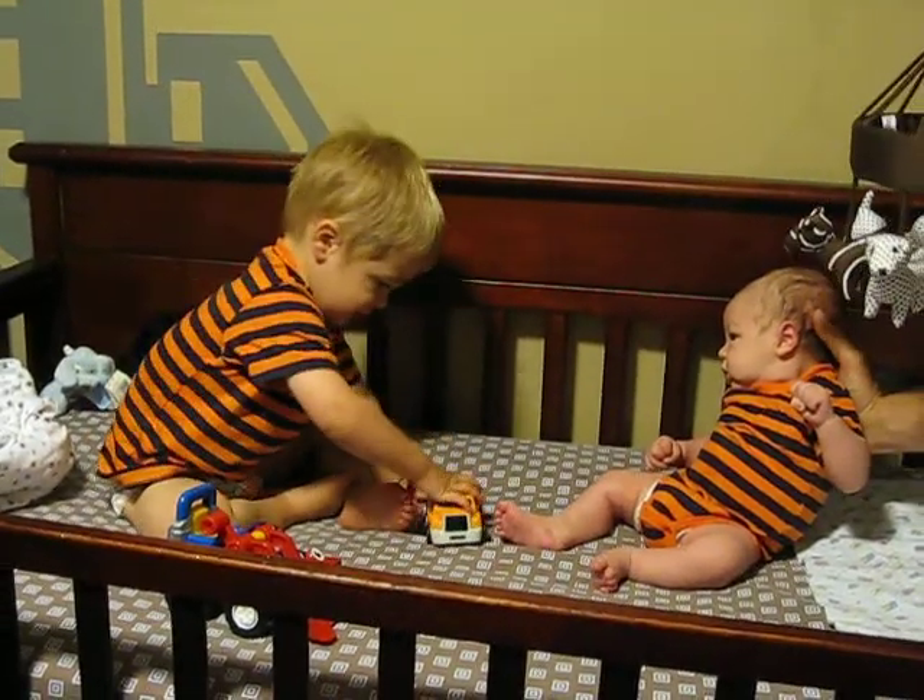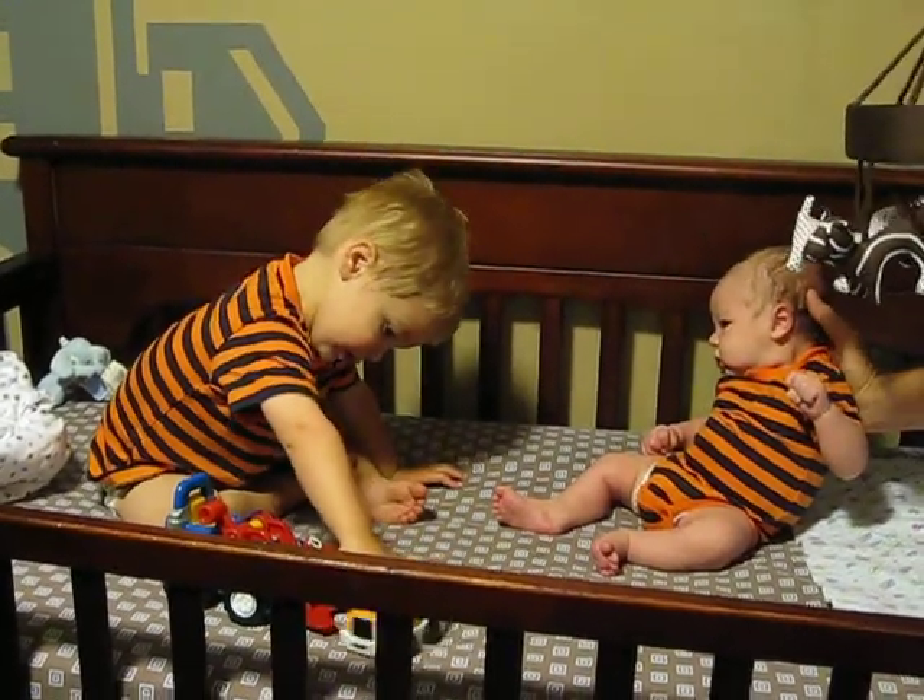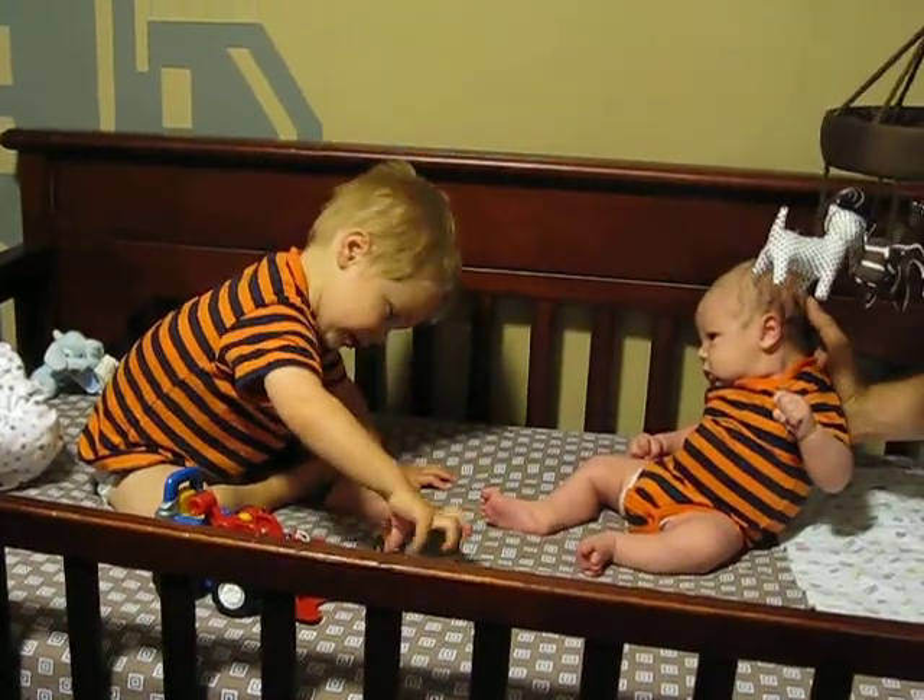Are you taking a picture of it? No, not at all. Are you showing Drew how that works? He likes it, bud.